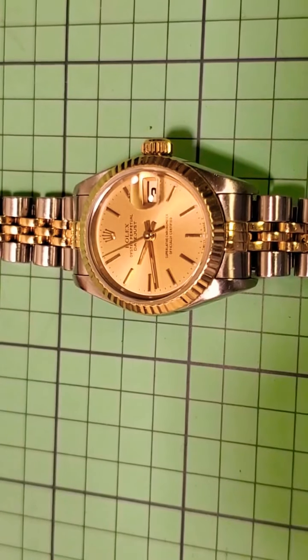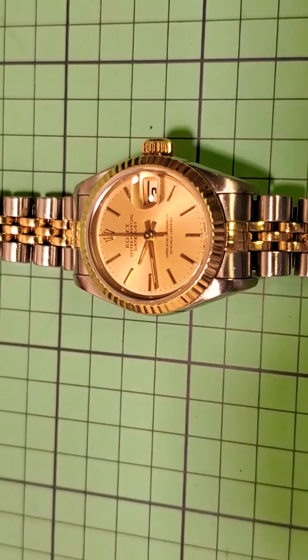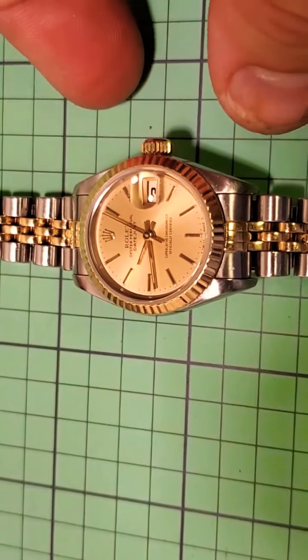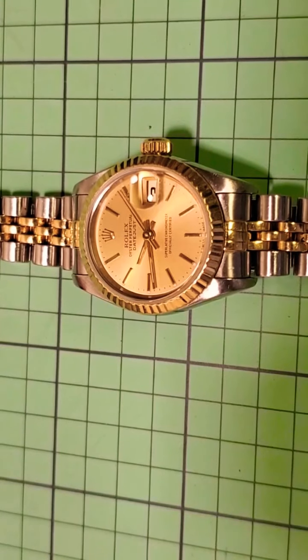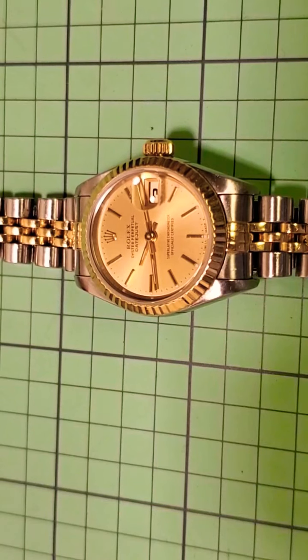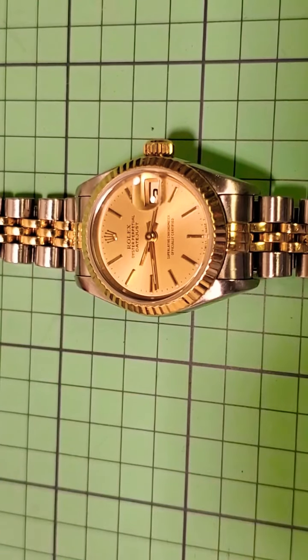My wife has the blue dial version, but this is the lovely gold dial that matches the two-tone jubilee bracelet on it. The 26mm is pretty much the smallest watch that Rolex make — in fact, currently I don't think they make one this small. This one has a 'T' in the Swiss at the bottom, which stands for tritium, dating it probably to the late 70s to mid 80s.